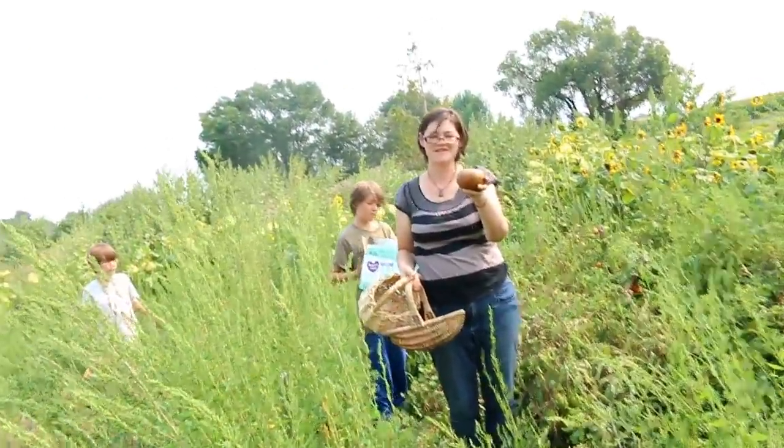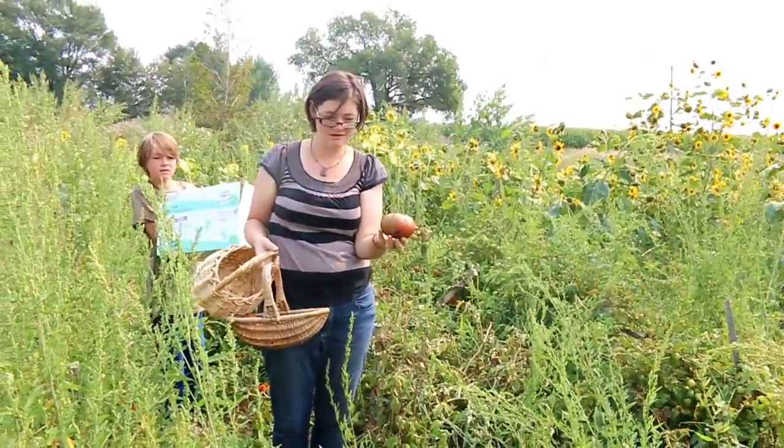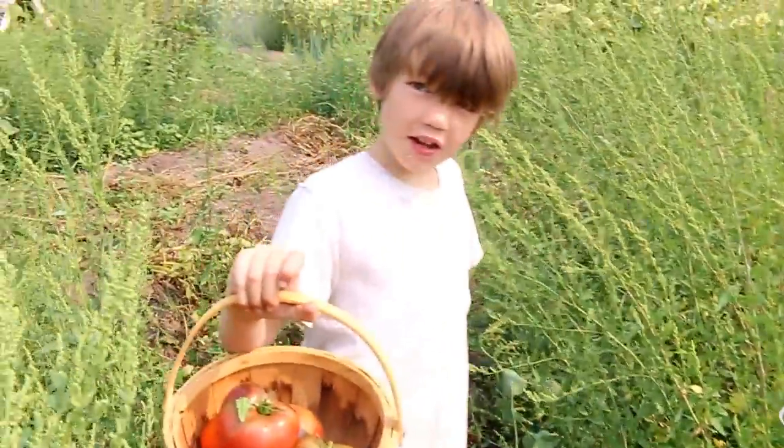This one's ripe. This one's ripe. So this is what it's supposed to look like. That's a Black Cherokee, right? I have no idea. Lots of different varieties mixed together.